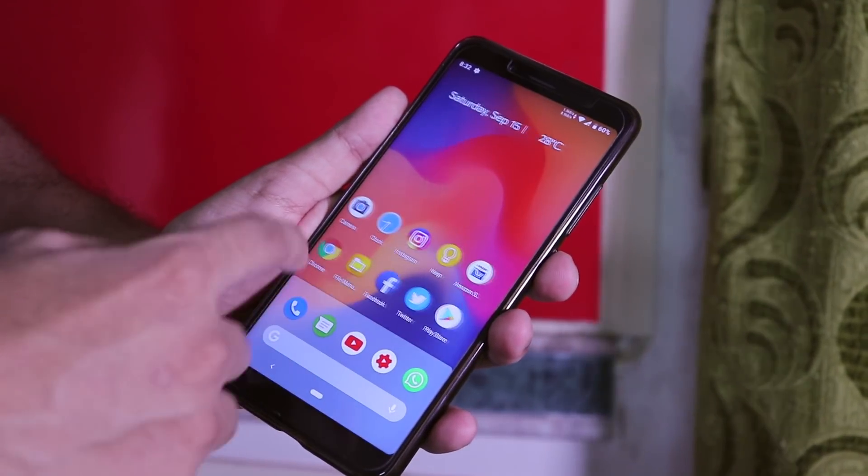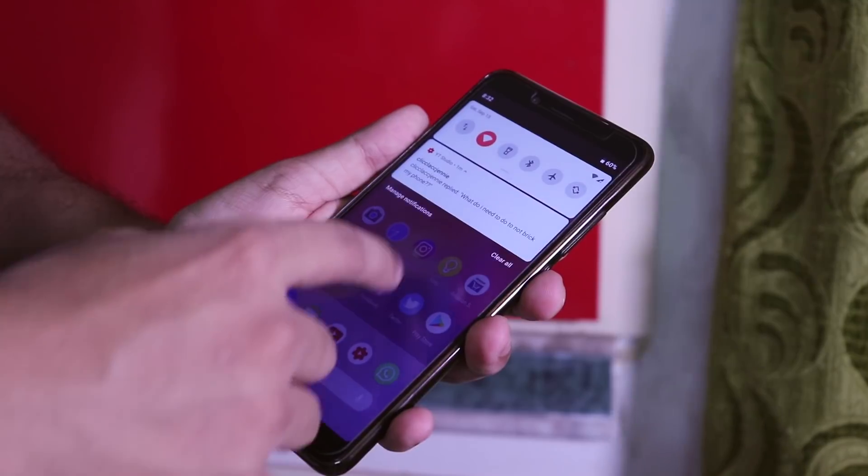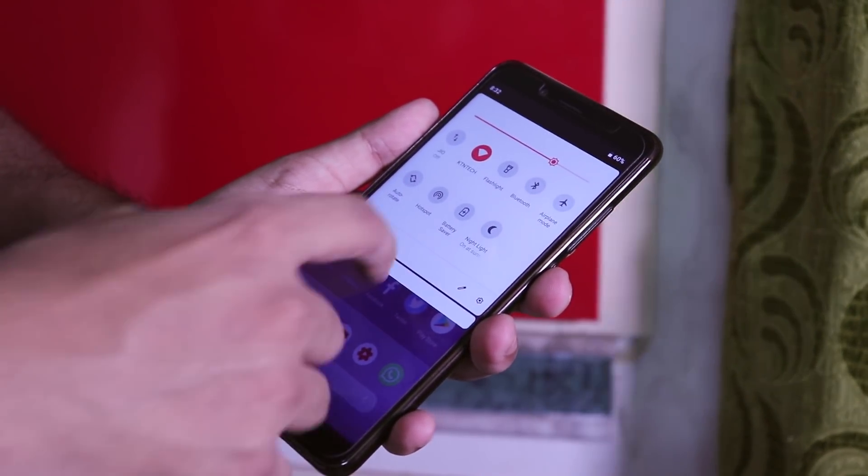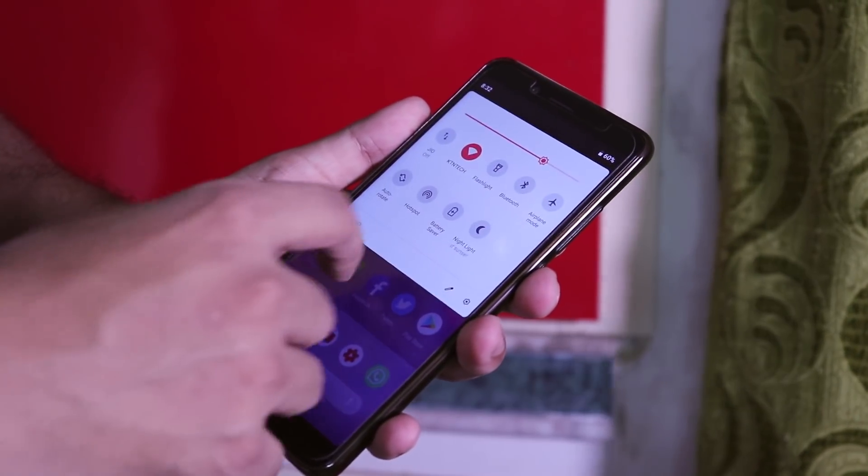Official ArrowOS based on Android Pie is finally here for the Redmi Note 5 Pro, and today I'm gonna give you my first impressions about this ROM. What's up guys, this is Tito back with another video.